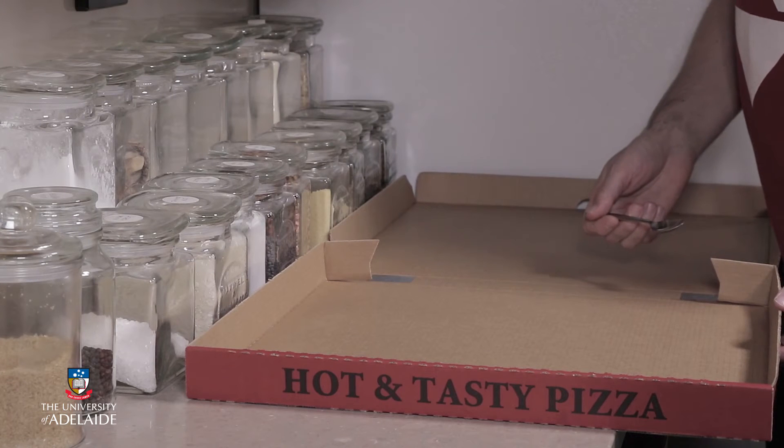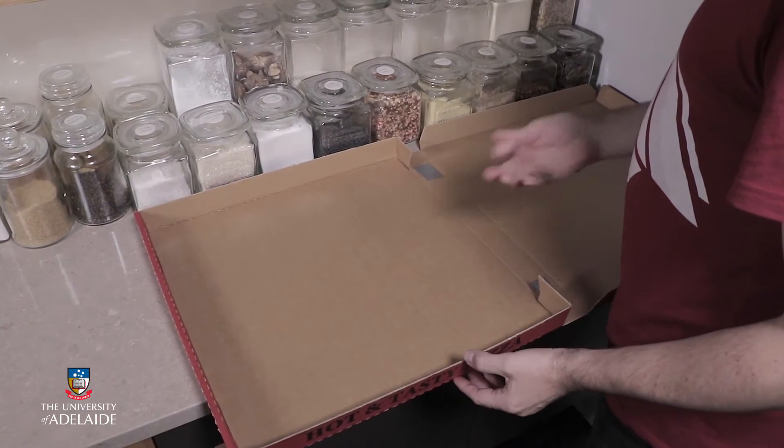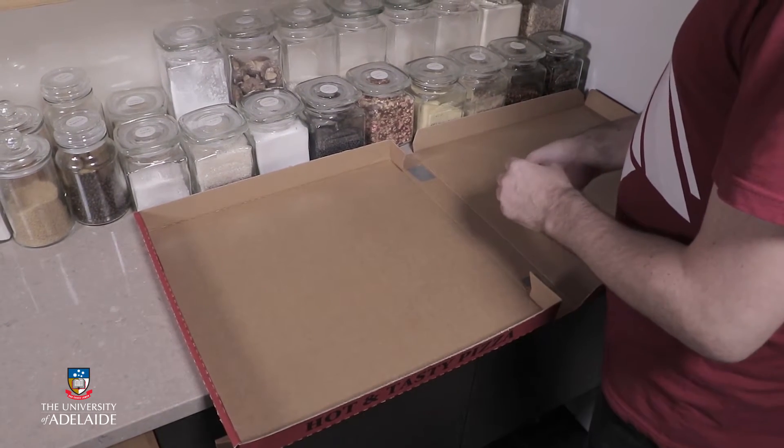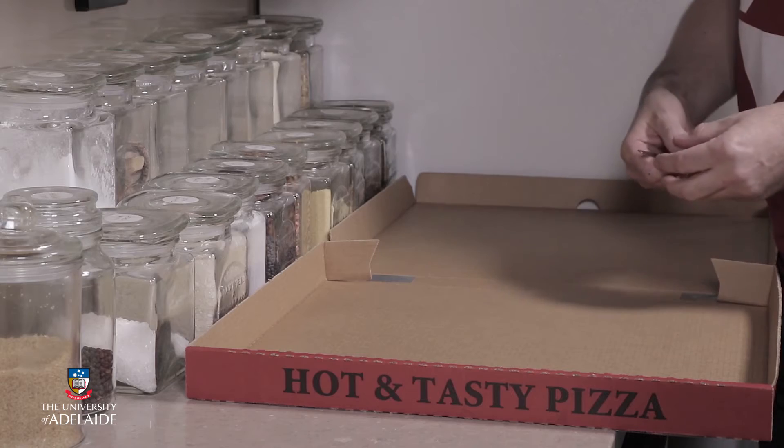I'm going to start by adding different materials. We've got a selection of different cooking ingredients here, and the important thing to consider is different sizes, different density of materials, and obviously different quantities.